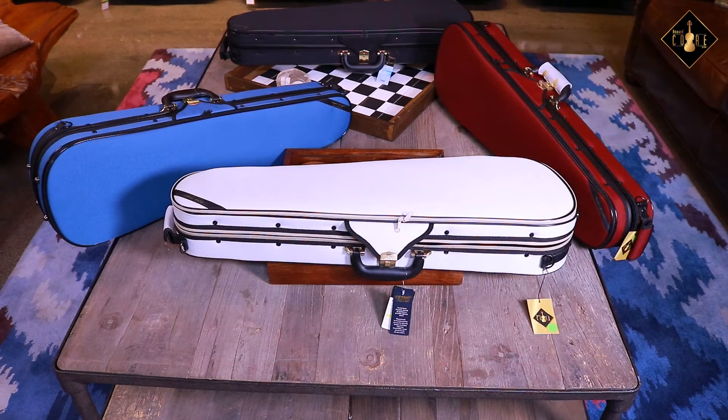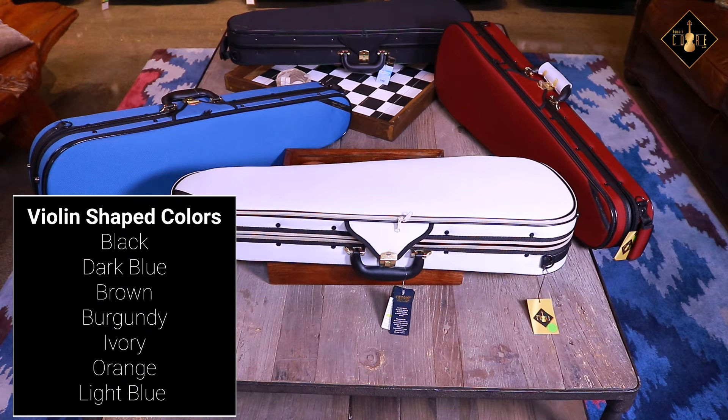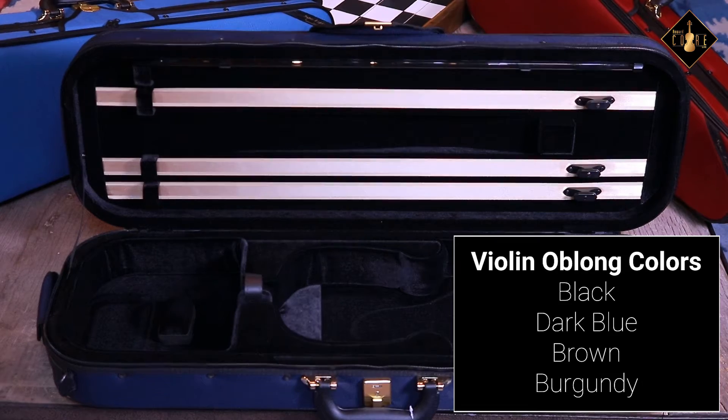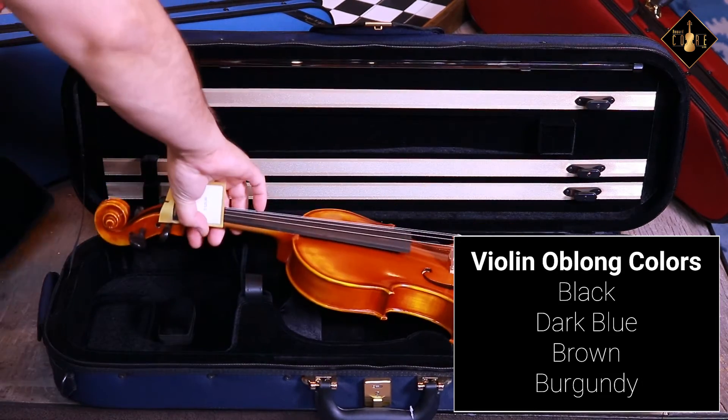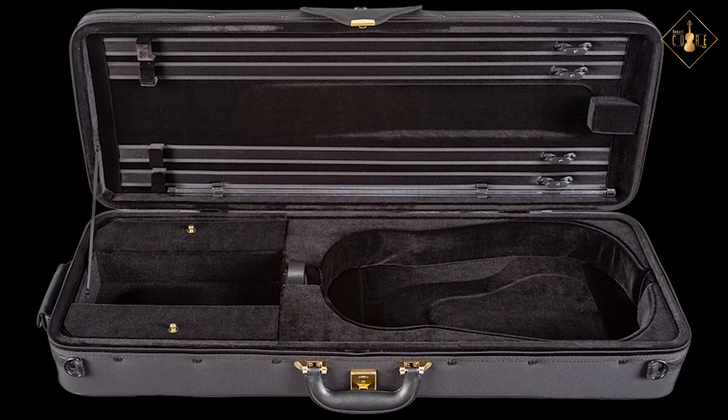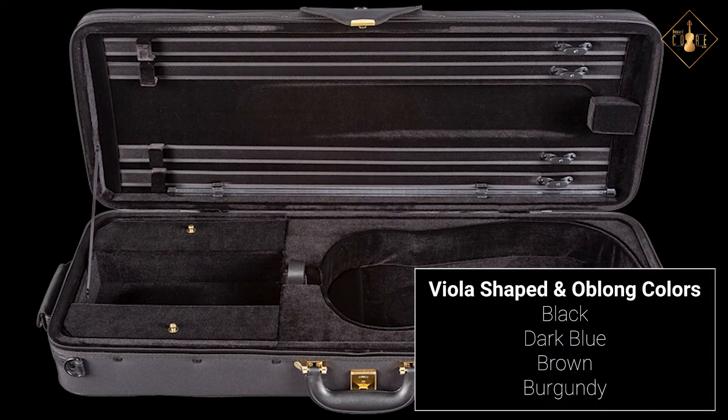The Superlight violin-shaped case offers a refined palette of seven classic exterior colors: black, dark blue, brown, burgundy, ivory, orange, and light blue. The violin oblong case is available in black, dark blue, brown, and burgundy. The viola shaped and oblong case is also available in black, dark blue, brown, and burgundy.